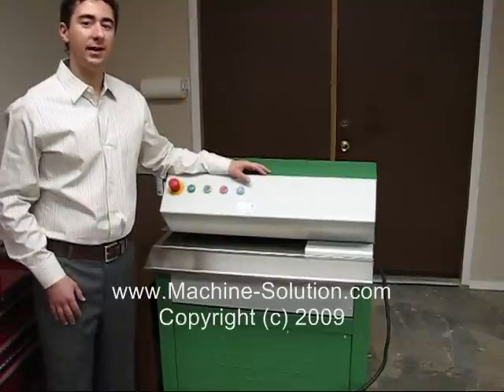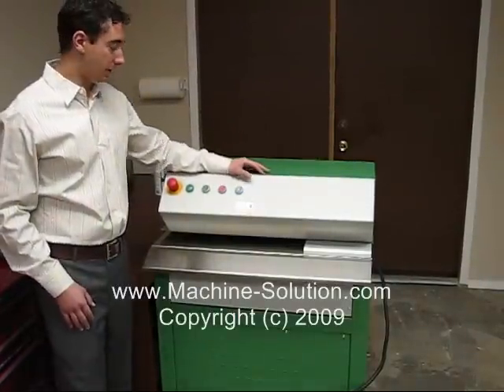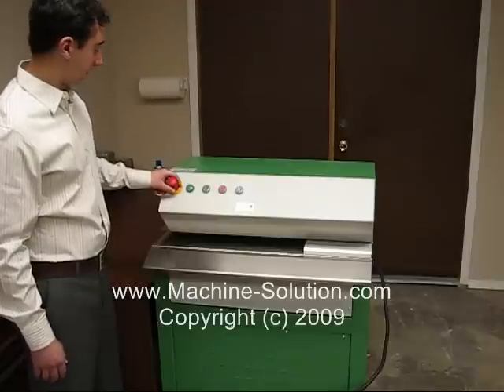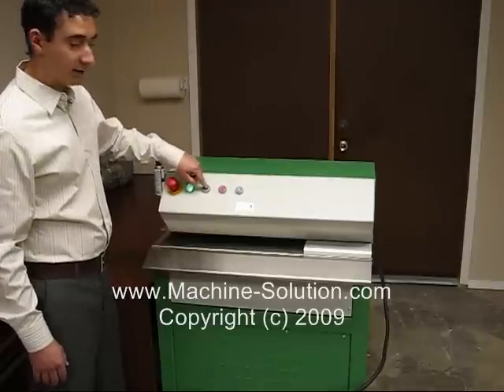I'm going to turn on the machine and show you how to begin the daily operation. We'll make sure that the safety emergency switch is out, and press the start button.